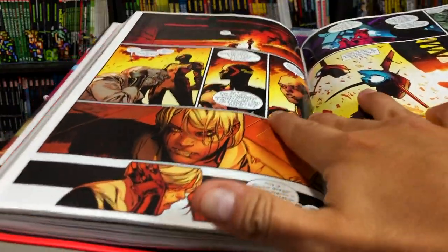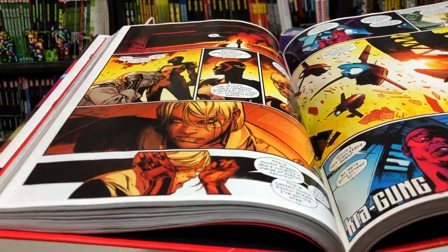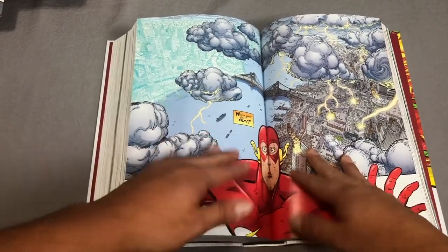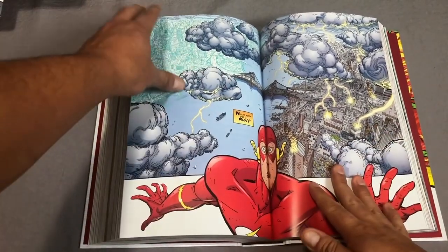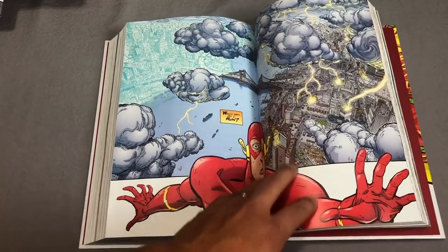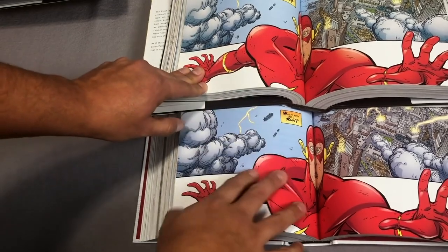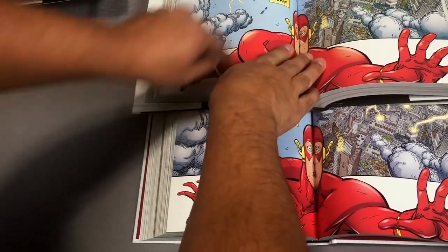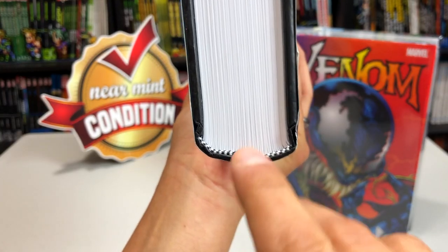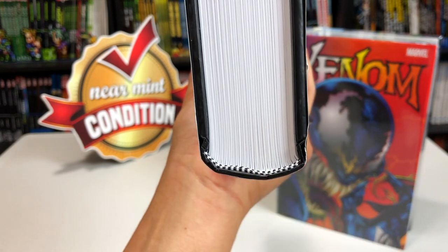Gutter loss isn't that big of a deal when pages are separated by panels. But if it's a splash page — like in that Flash Omnibus I did an overview of about a month ago — where somebody's face like Wally West's is affected by that gutter loss, that's a problem. And that's not even glued binding; that's just they used a lot of glue to secure the sewn binding at the bottom of the spine. Most oversized hardcover collections use sewn binding.